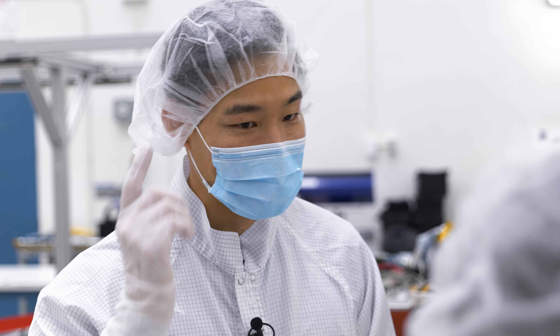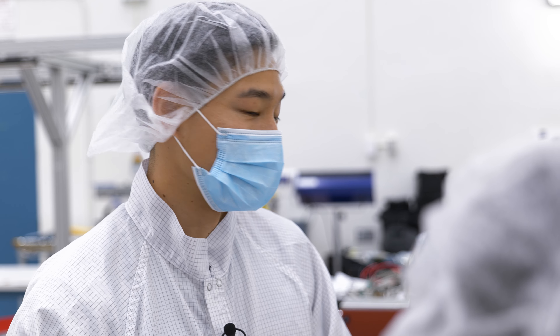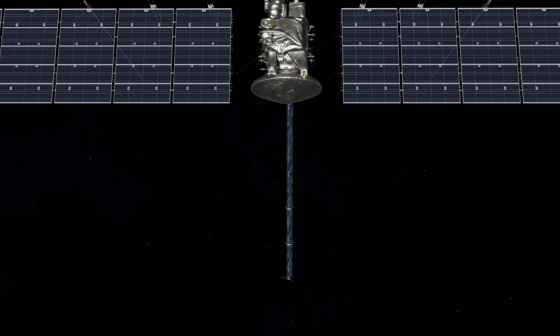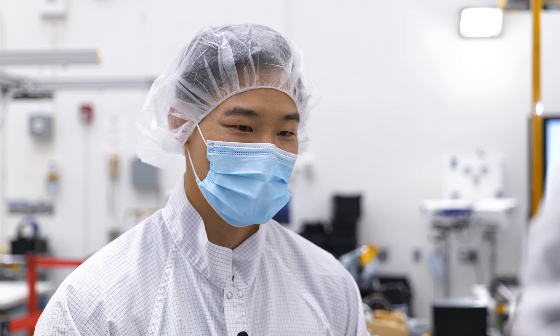The reason we do this test in a different high bay than the spacecraft is that, as you can see, this 28-foot-long beam is very large. Once we complete all of our testing in this room, we're going to transport it to the room next door, where we're going to do some electrical testing with all the spacecraft electronics and harnessing before it gets bolted to the spacecraft.